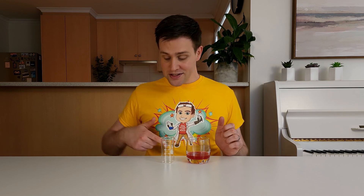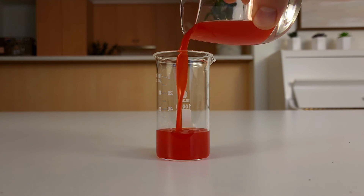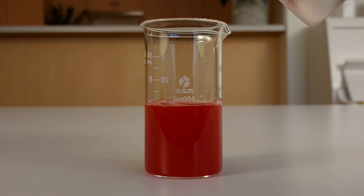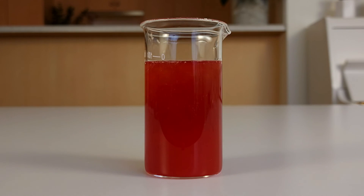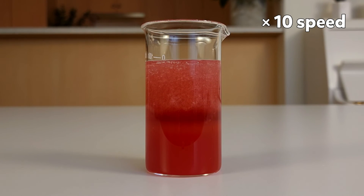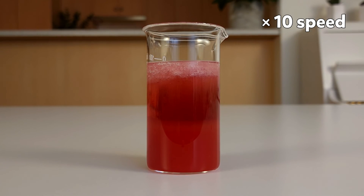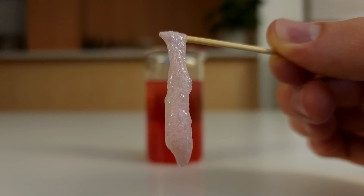Transfer this liquid into a tall, thin container. If you don't have a container like this, you can use a smaller cup. Lastly, add some cold isopropyl alcohol to the container. Wear gloves and add enough to make a 2.5cm layer of isopropyl alcohol. Now watch what happens in the container. Over time, lots of white, thread-like substances will appear and float to the top of the liquid. This is strawberry DNA. You can use a toothpick to lift it out of the liquid. How cool is that?